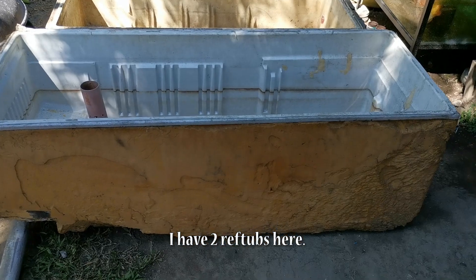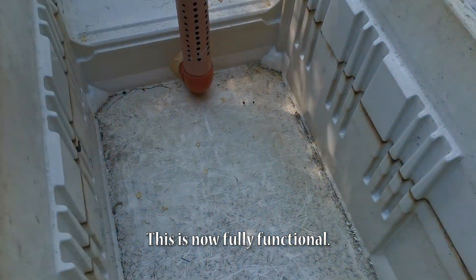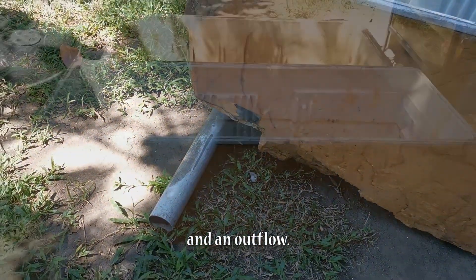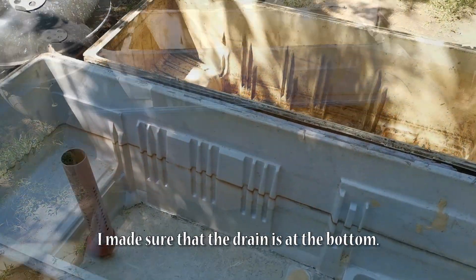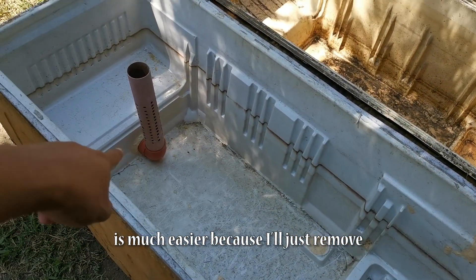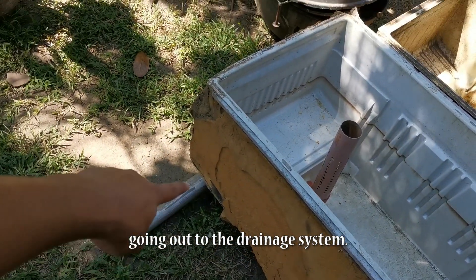Meron tayo dito ang dalawang ref tub. Yung isa, nagawa ko na nung mga nakaraang araw — completed na siya. Meron na siyang drain, meron na siyang overflow pipe, at meron na siyang outflow. May konting variation ito sa ating existing na dalawang ref tubs. I made sure na yung drain natin is at the bottom. During maintenance or cleaning ng tub, mas madaling gawin kasi tatanggalin mo lang yung overflow pipe, and eventually the water will just drain itself papunta sa ating drainage system.